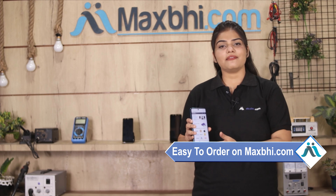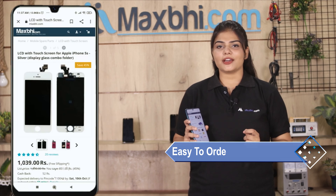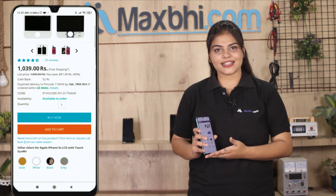MaxBee.com is very easy to order from. Visit our website MaxBee.com, search for your product, click on the product page, and click on Buy Now.